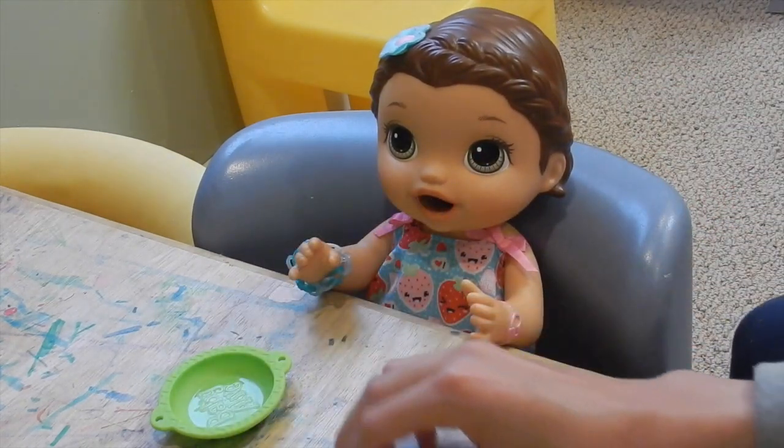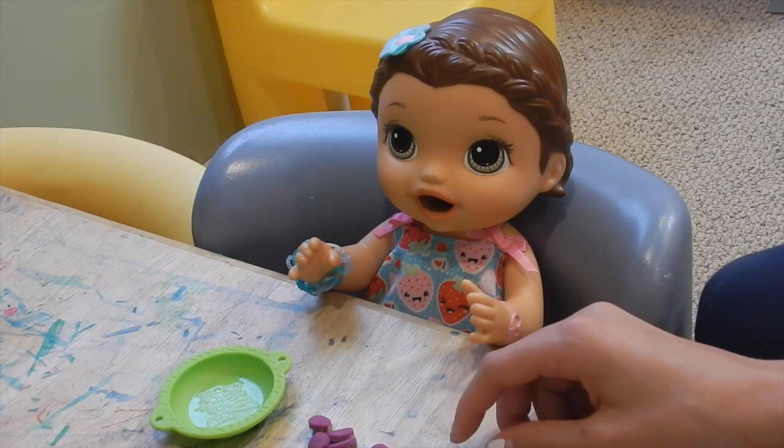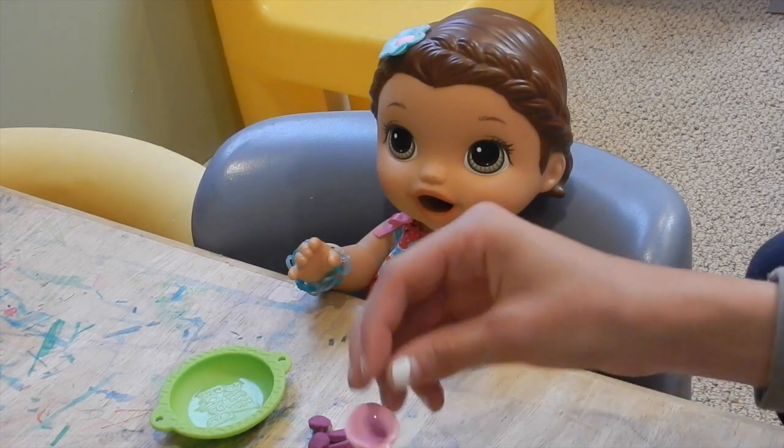What color is this, Summer? Purple. Purple. Who likes purple? Autumn. Autumn. Alright, let's count them. One, two, three, four, five, six. Six. Good job.